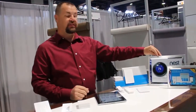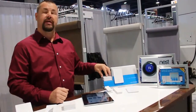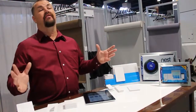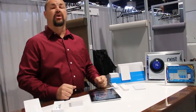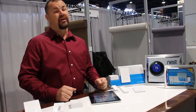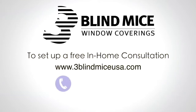You can also tie into the Nest digital thermostat so you can control everything through one system. They also have their Smart Bridge Pro, which lets you integrate third-party systems for unlimited expansion. If you'd like more information, please give us a call at 1-800-828-2003 or find us online at www.3blindmiceusa.com.